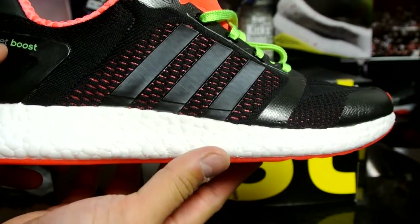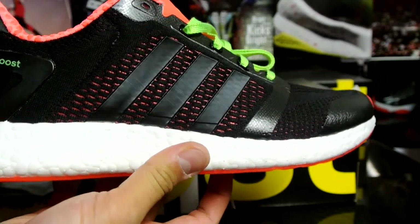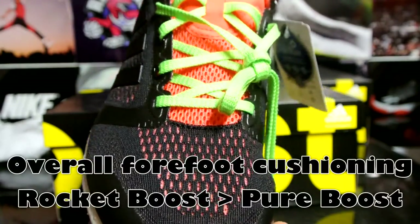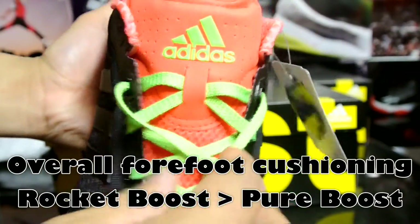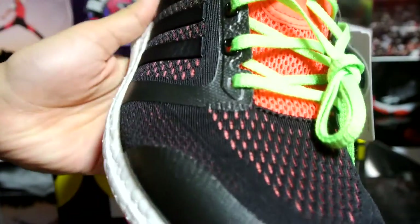Here's a quick look at the shoe. As you can see, full-length boost. I've been wearing my Pure Boost a lot and they're actually really comfortable — I would say a lot more comfortable than a Roshe, but I've never actually owned a pair of Roshes. Even try-on wise, a lot more comfortable. Now that I have the laces, I might change these to either black or volt — let me know in the comment section down below.